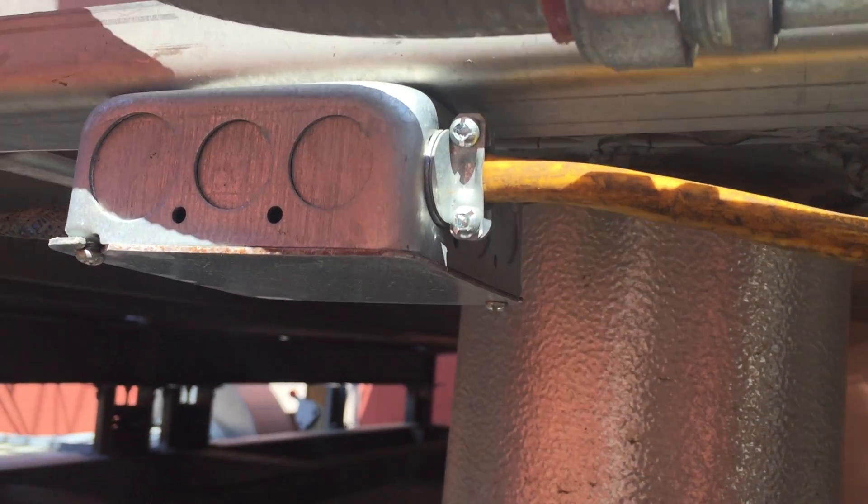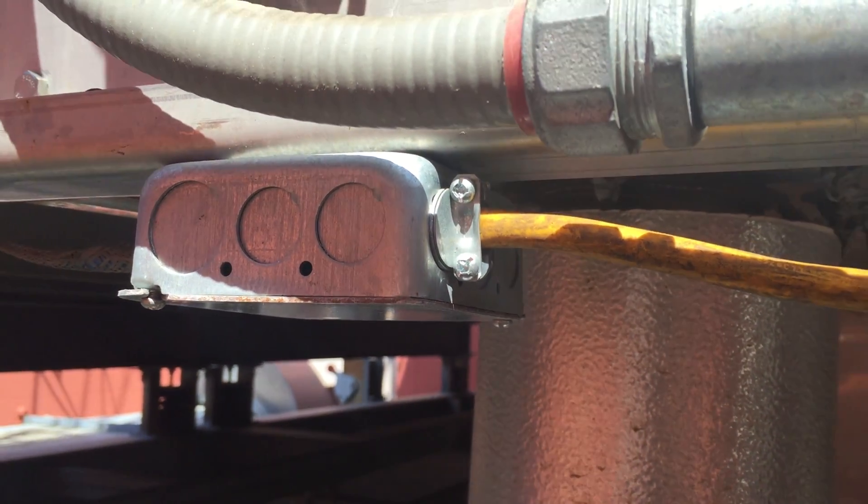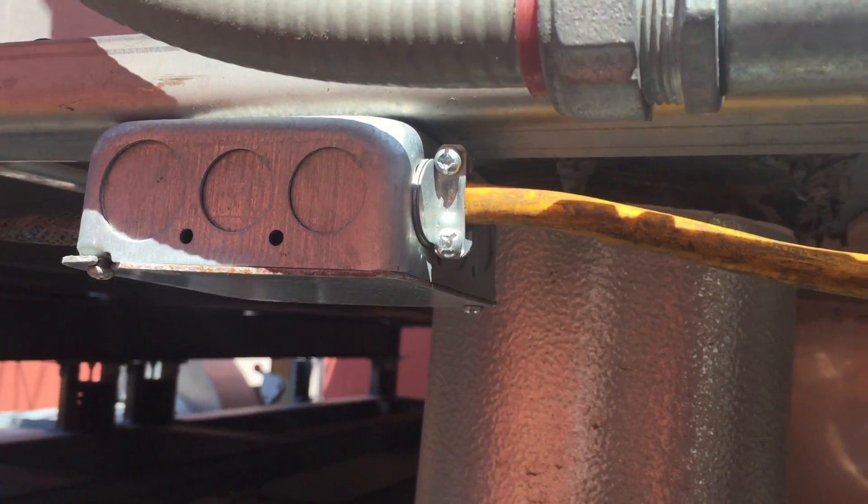The same thing goes with these fittings. Fittings in wet locations have to be listed for use in wet locations, but these are not — these are dry location only.